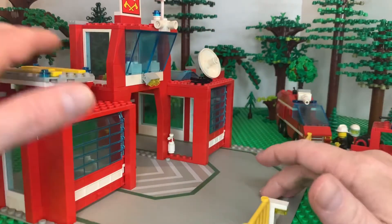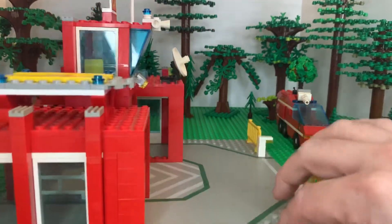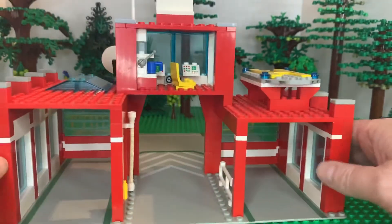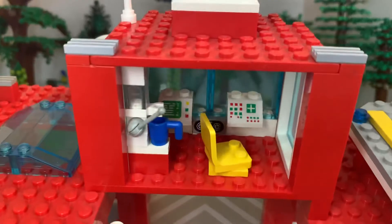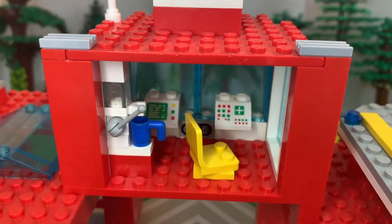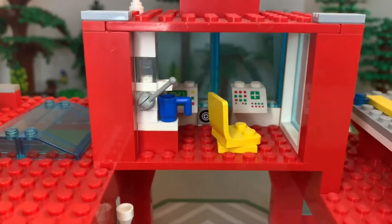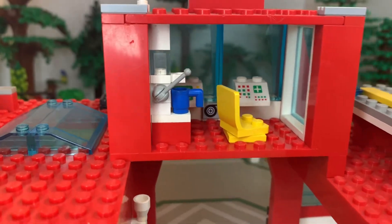Got our helipad up top. Let's look at the back — I'm going to pull this closer so you can see the swivel chair, coffee maker, our tape recorder, and then our two control panels and dispatch center.